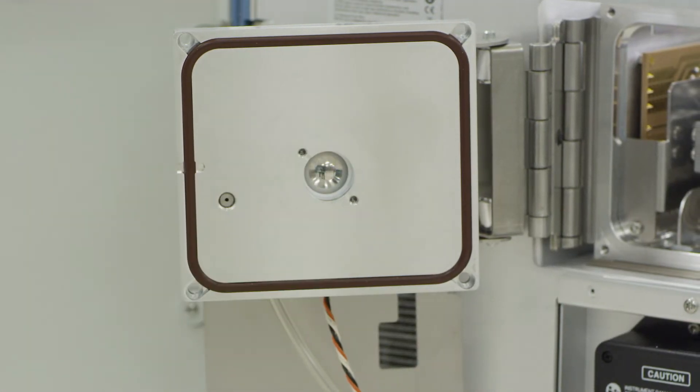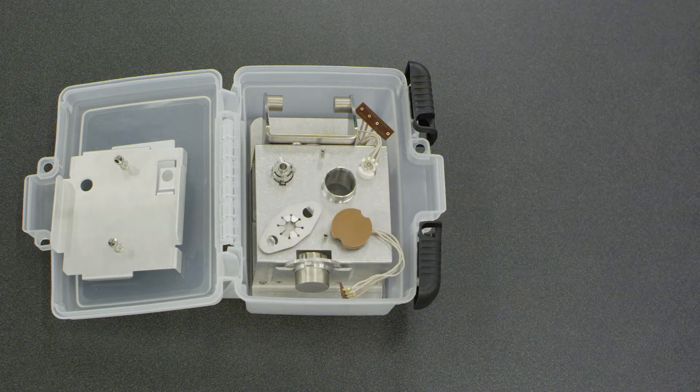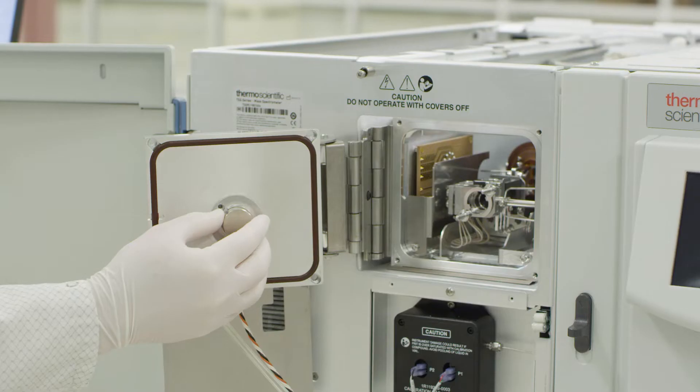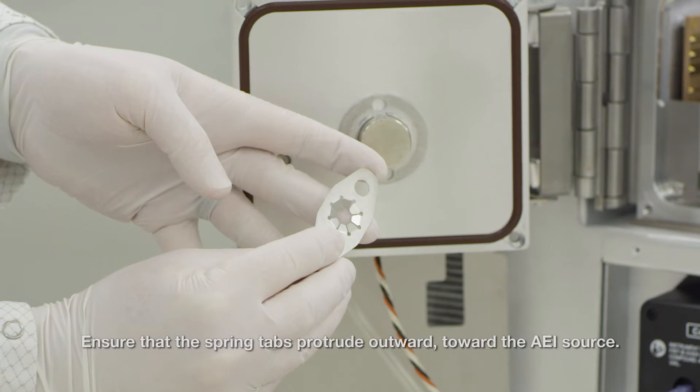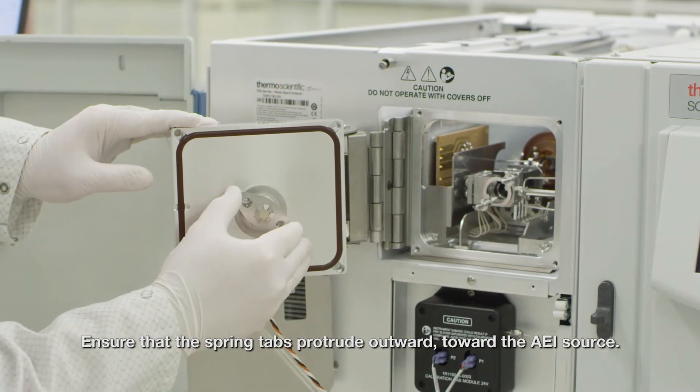Remove the collar and place it into the source box. Install the AEI source magnet assembly with the spring tabs bent out facing the source onto the inside of the front door of the manifold.